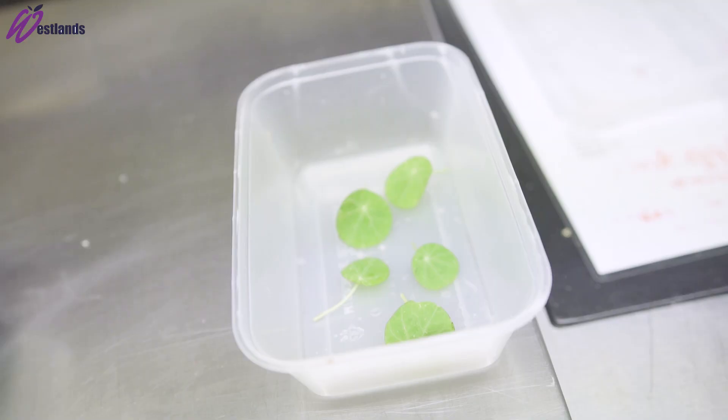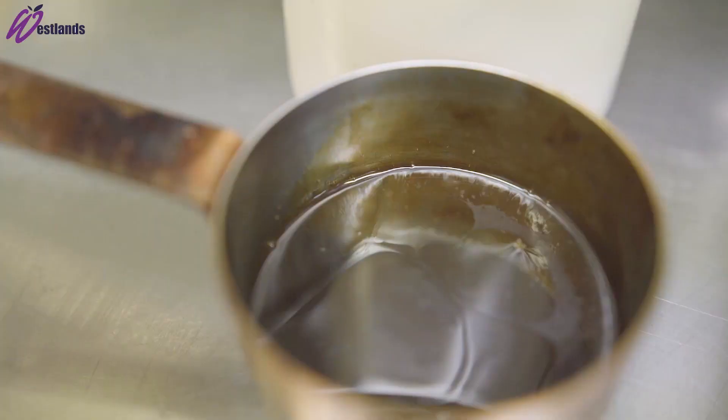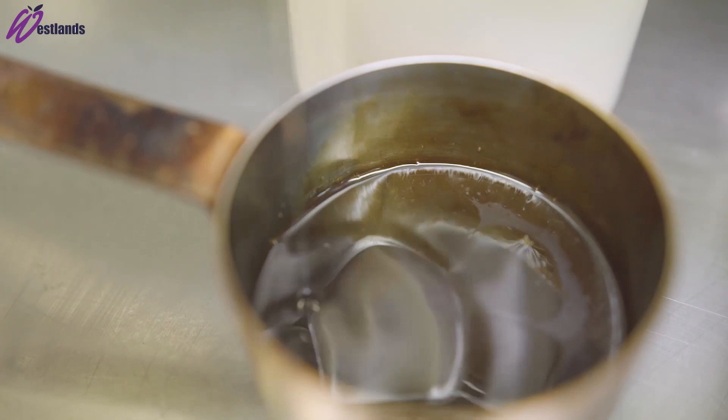For the black olive crumb, we blitz out the black olives, put them in the dehydrator so they dry out, then re-blend them. For the lamb sauce, we split the sauce with a bit of garlic oil.